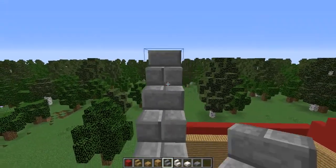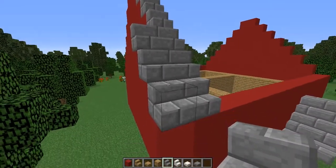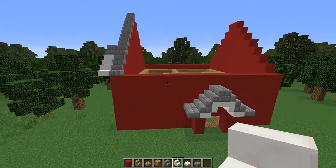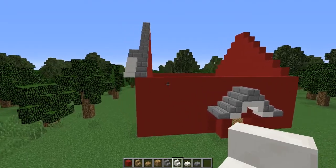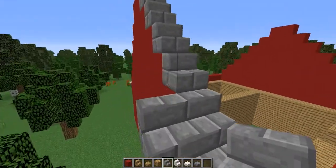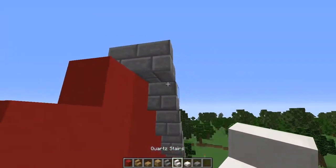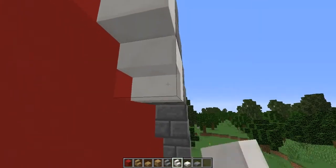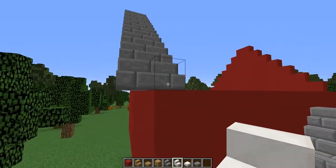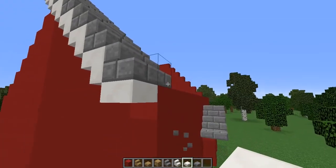Once you've finished the structure, start doing your roofing — we're using the stone brick. You could do a white trimming if you prefer, but I really like the look of the quartz under the stone bricks, so that's what I'm going with today. Feel free to do a different kind of trimming; maybe cobblestone with the slate, but I think the stone bricks look really good.